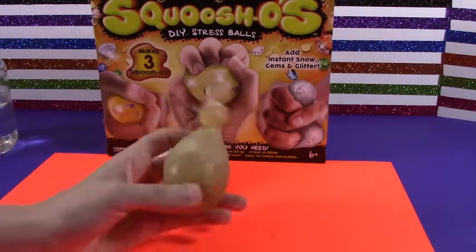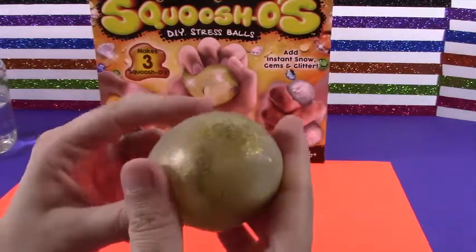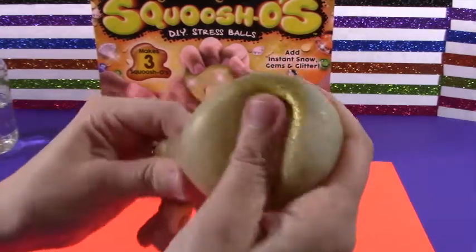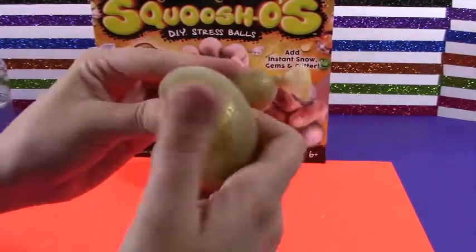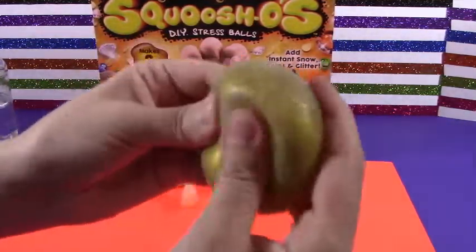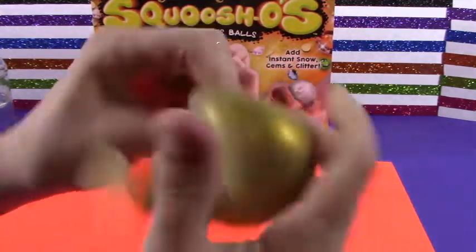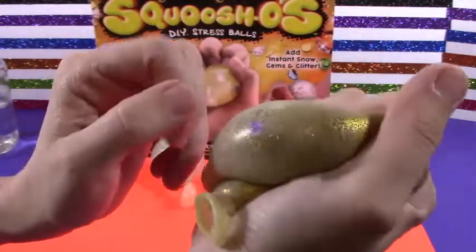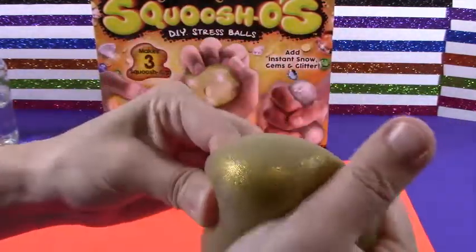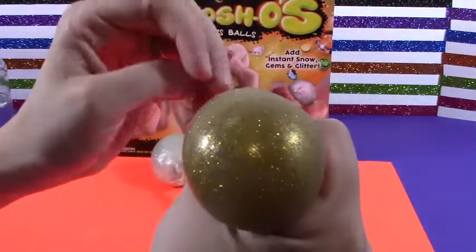Alright, so it's been five minutes for both. This is the first one we made with the gold snow and the gems inside. Let's go ahead and squeeze it and see how it looks. Oh my gosh, it holds form. That's pretty cool. It's nice and soft. It's very pretty. Oh, there's a jewel — cool. It's so fun. There's more jewels inside. So if you just squish it around then you can find them. There's some. How awesome — it's so pretty.